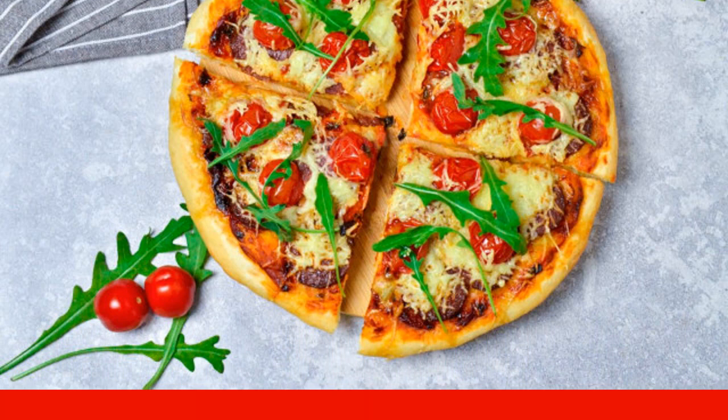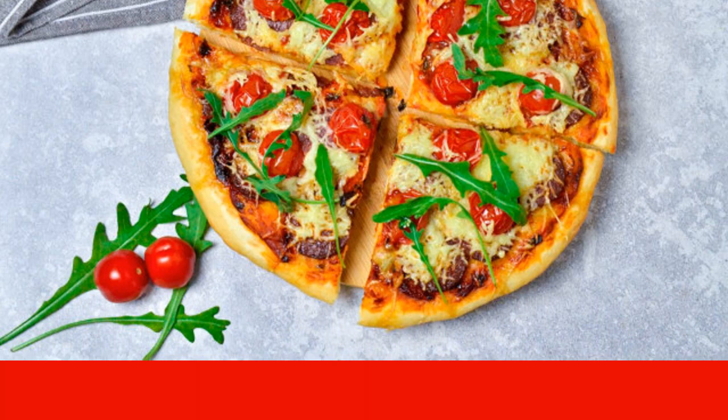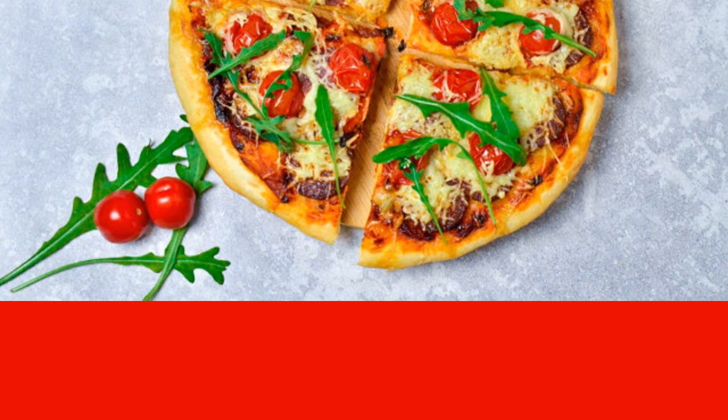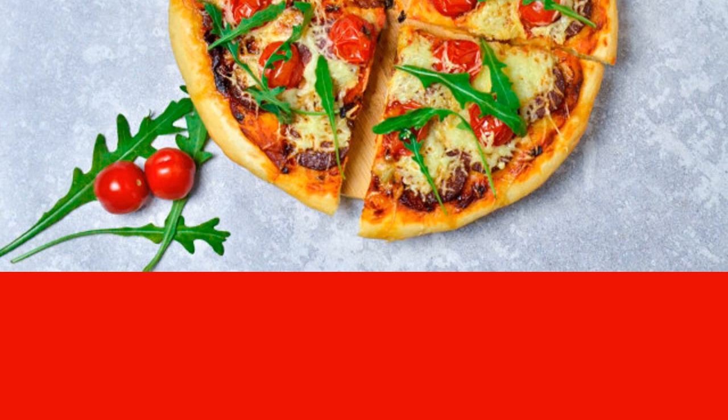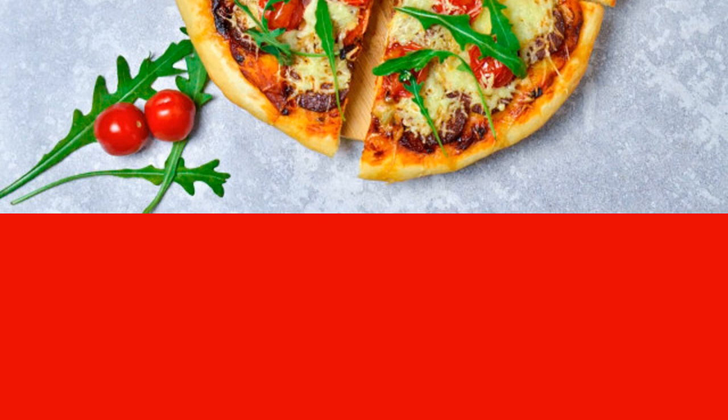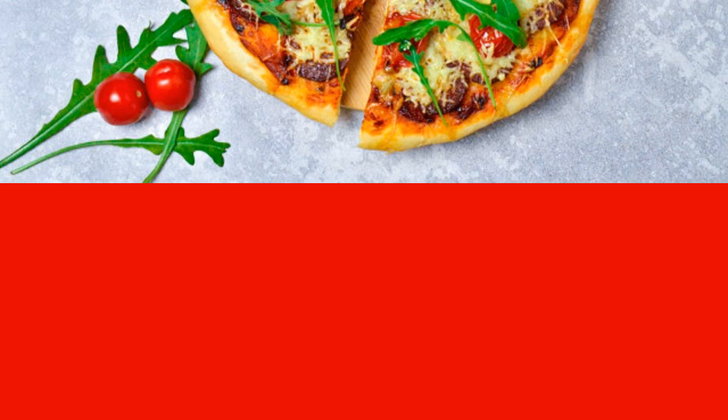Pizza with sausage, tomatoes, and cheese will take you the simplest products — literally what is in the refrigerator. Moreover, they are all replaceable: you can take different varieties or use boiled sausage or ham instead of smoked.